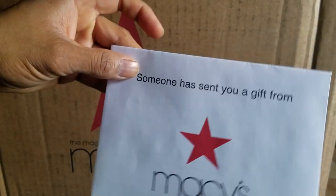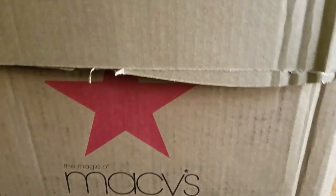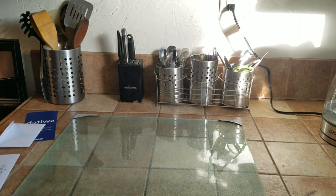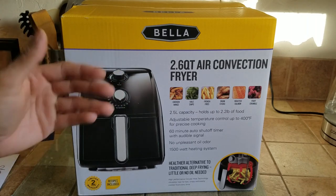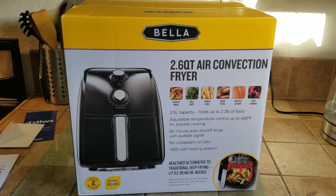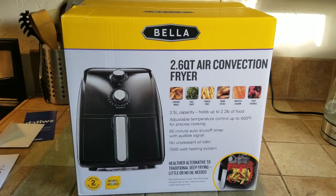Right off the bat, someone has sent a gift from Macy's. So let's open it up. What is this? I don't know what it is. I do not believe this — I think I know who it is from. My God, I don't believe this. I actually wanted this and I got it. I know who you are, you know who I am, so thank you for sending this.